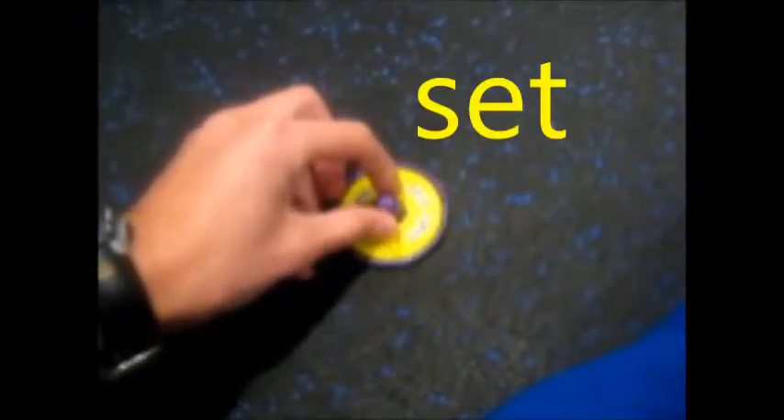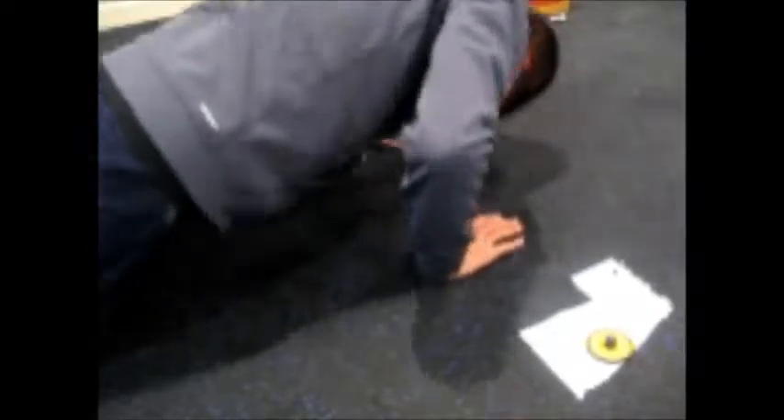Do 15 push-ups and it has a star. Ready, set, go! 1, 2, 3, 4, 5, 6, 7, 8, 9, 10, 11, 12, 13 — oh my gosh, I can't do it. Well, that was a fail.